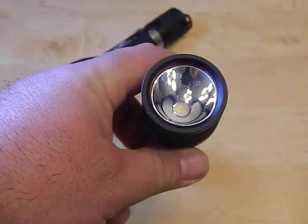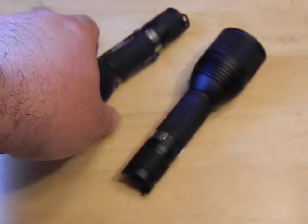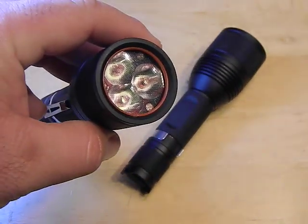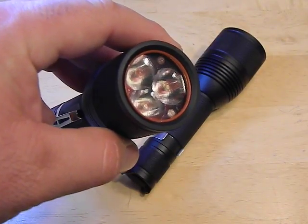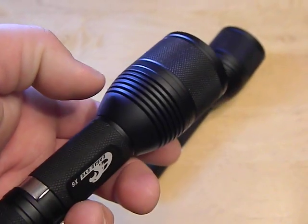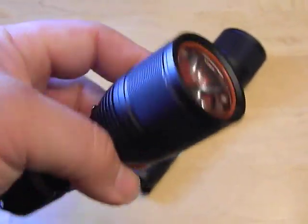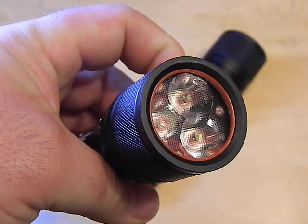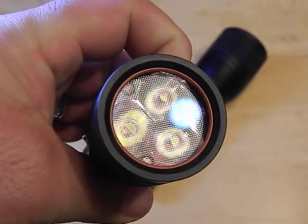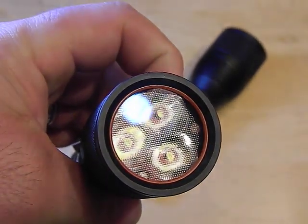Your normal one here has this really nice smooth reflector. This new one has a triple LED — it's a Nichia 219 with a direct drive circuit in here. So this thing will run as hard as the battery will let it, and I've clocked it out at about 3000 lumens. You can see it's got an optic in there with triple LEDs.